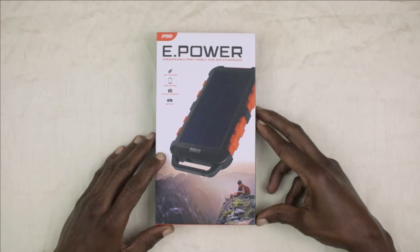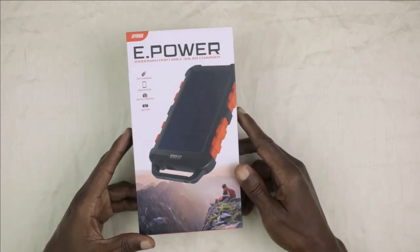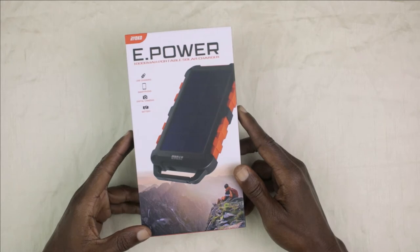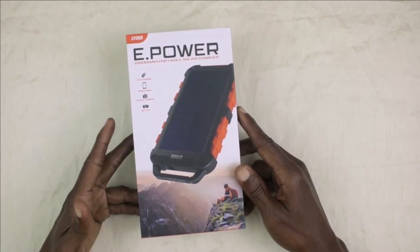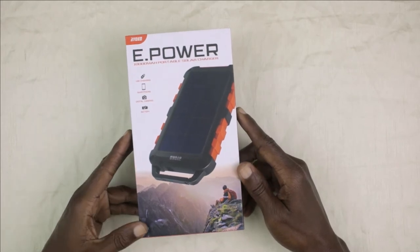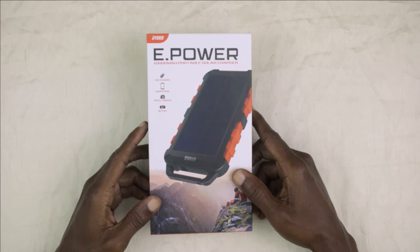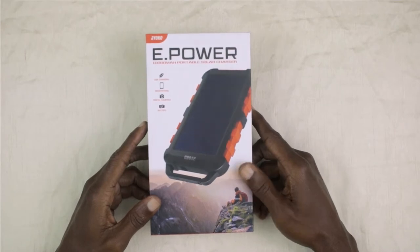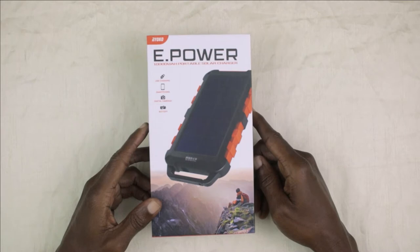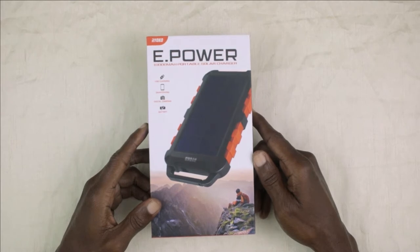Today we are going to be looking at this Ryoko power bank. This product can be used in emergency situations or for hiking, camping, or traveling trips to supply you with power or lighting. I picked this product from Amazon a year ago. Currently on the Amazon site there is an updated version of this product, but I will speak more to that at the end of this video.